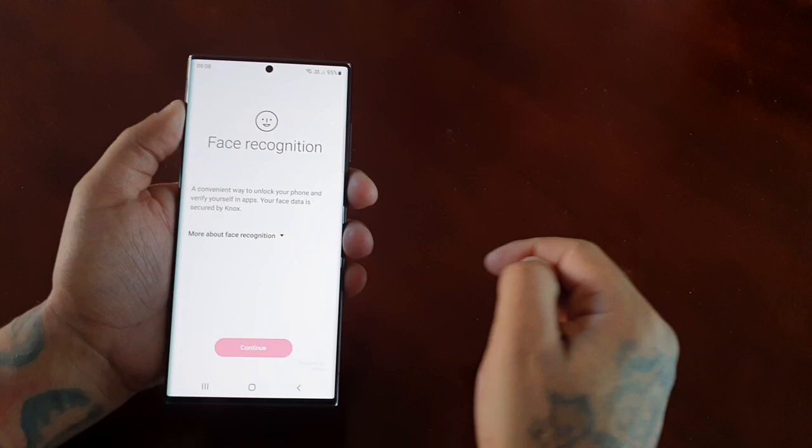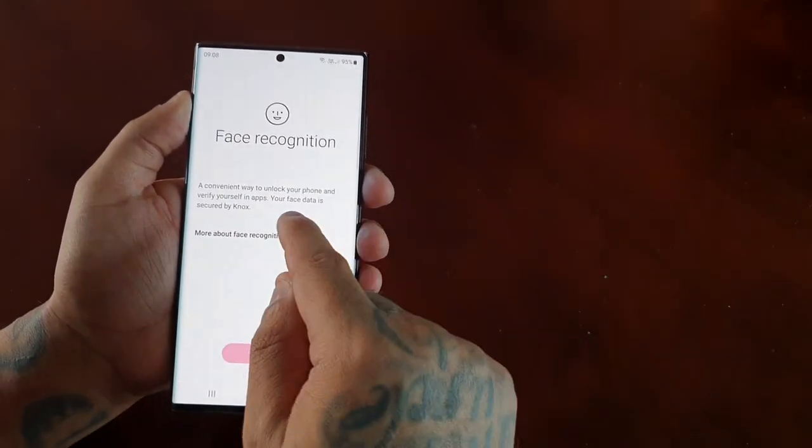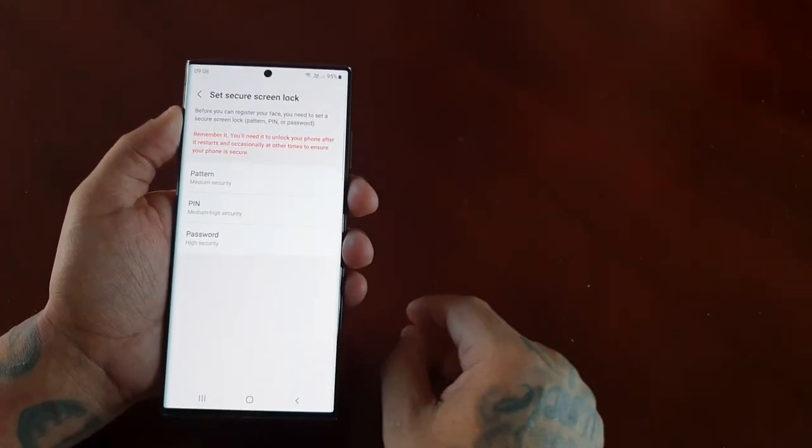Face recognition is a convenient way to unlock your phone and verify yourself in apps. Your face data is secured by Knox. Go ahead and hit continue.